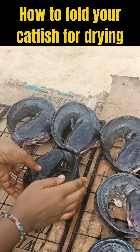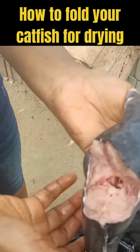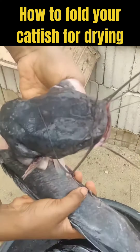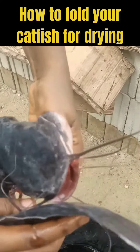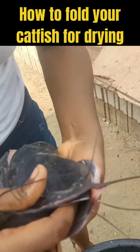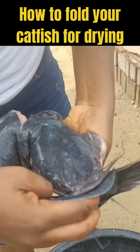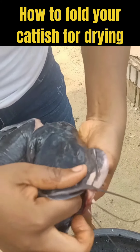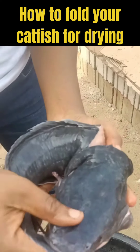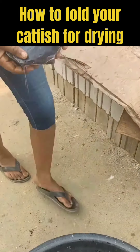After the water gushes out it will remain there. If you notice, I made a cut on this one — this is because it's big. Because of the size, it can be difficult to fold completely. If I hadn't cut it, once I fold it, the tail will pull out of the mouth. So I had to make a cut, and this cut will help me fold it completely.